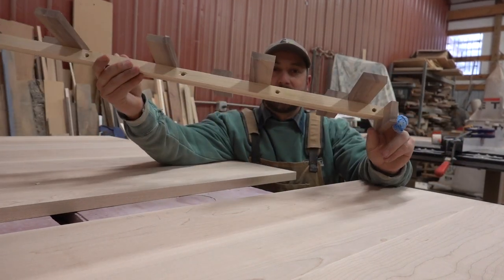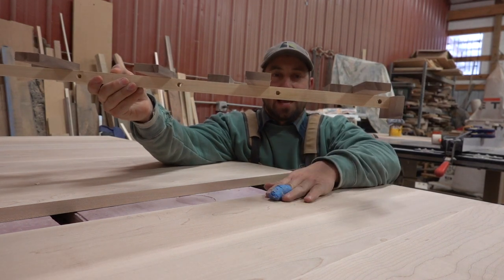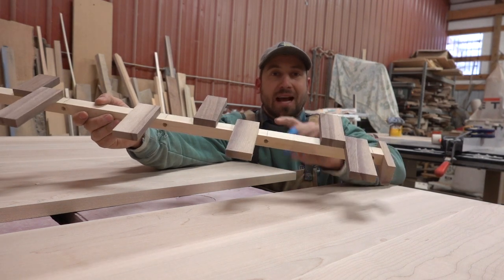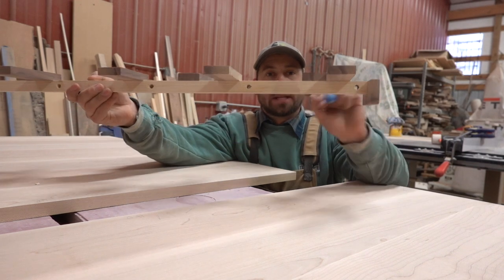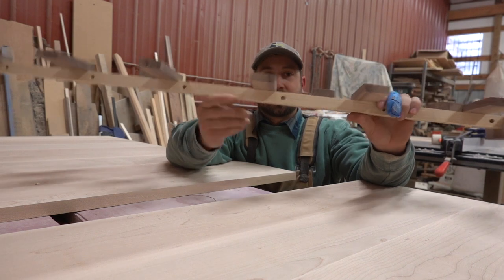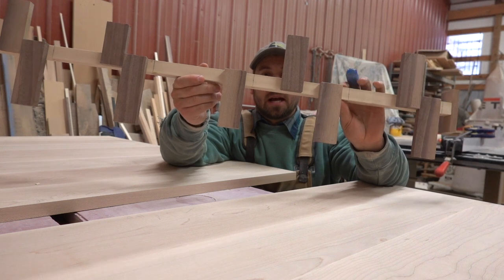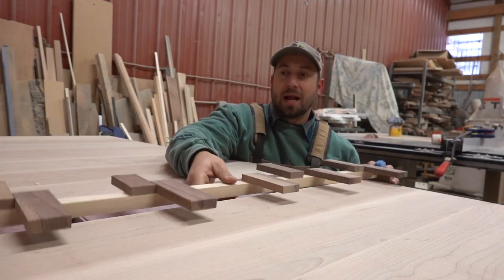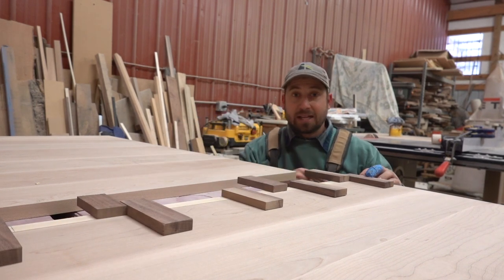What I did was I milled a piece of stock that was the thickness of the tabletop that I have right here — this really pretty maple top. I milled it to the same thickness. Then I have a self-centering doweling jig, and I marked out where I wanted all the dowels to go along the rail. I spaced them out, as you can see, they're right here.